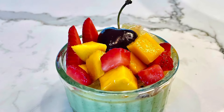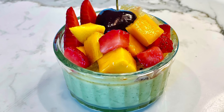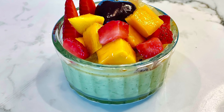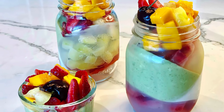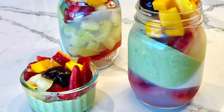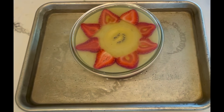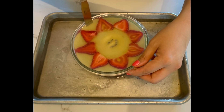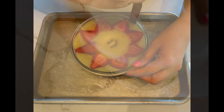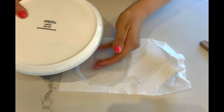Instead of making multi-layer and colored agar jello, you may just make a single-colored matcha agar or almond agar and top it with fresh fruit cubes — it's already very pretty and cute. To unmold, place the jello on a plate of warm water, dip a spatula in warm water, run the spatula through the edge of the jello, cover it with a plate, and then flip it out.